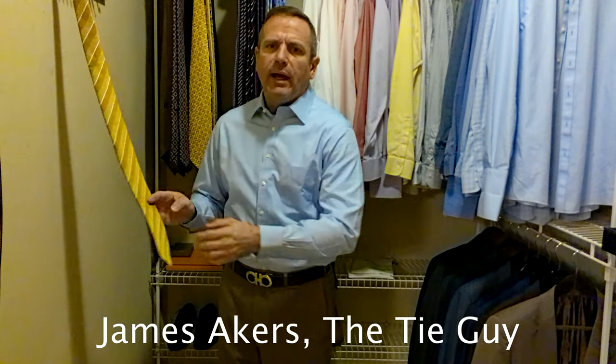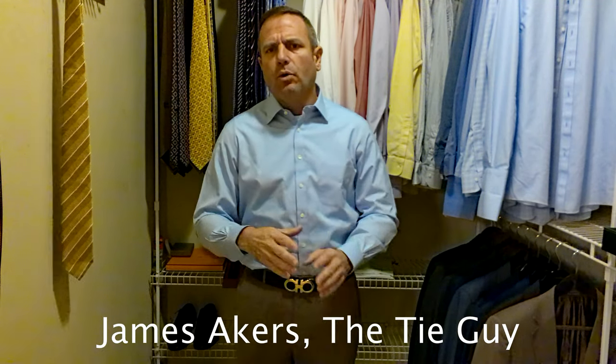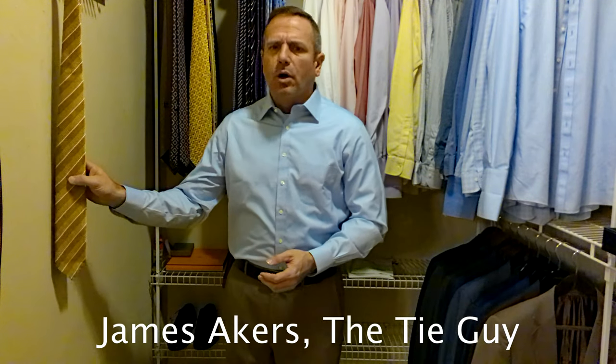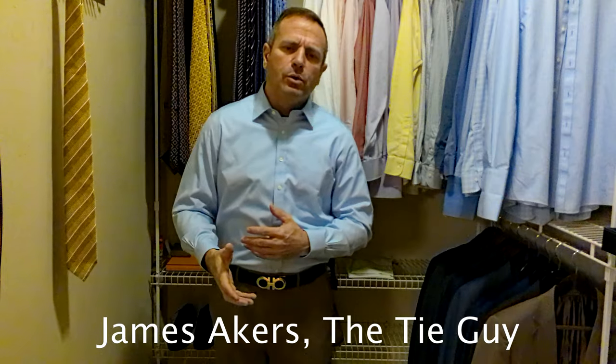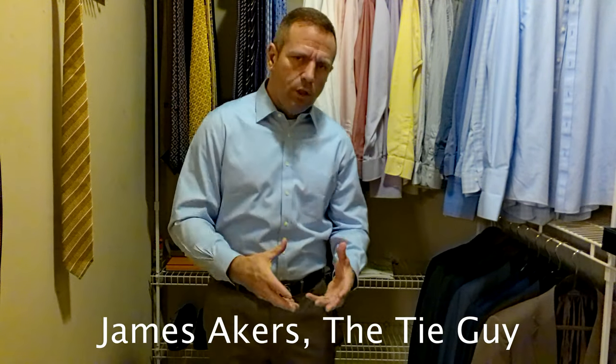I didn't go into how to coordinate the belt and everything else, but my philosophy is: if wearing a brown suit or a blue suit, I like usually brown shoes. If I'm wearing a darker suit, I like to wear black shoes. I have a massive tie collection, but I don't have a huge shoe collection — actually three pair of black dress shoes and three pair of brown dress shoes. Ties have been my priority more than shoes because I am the tie guy, not the shoe guy.